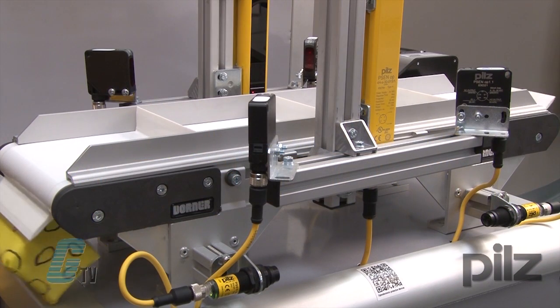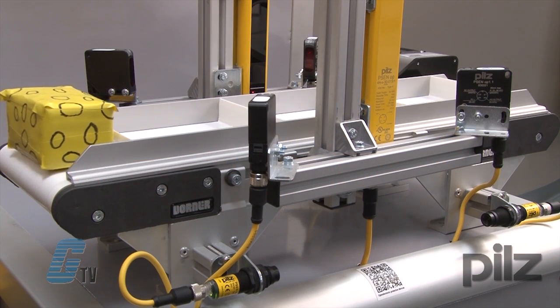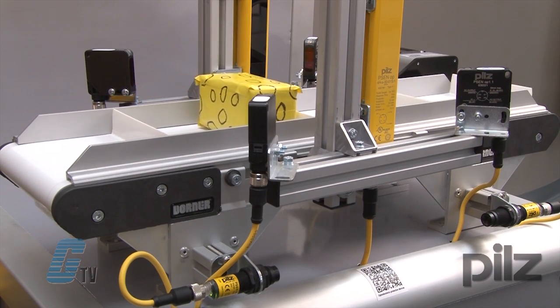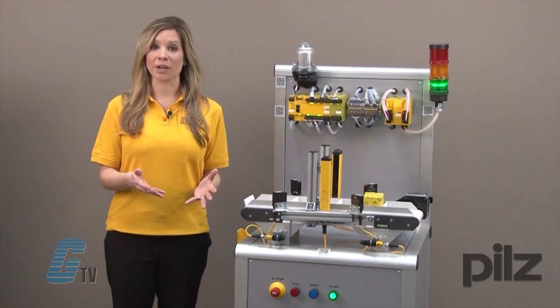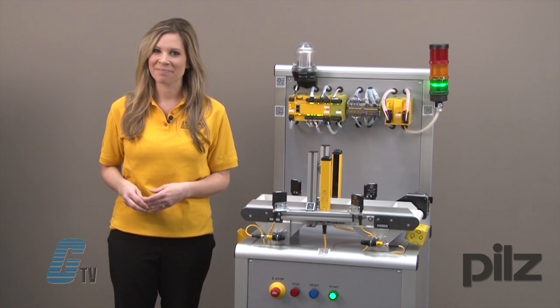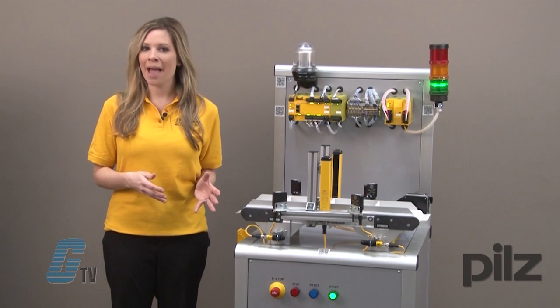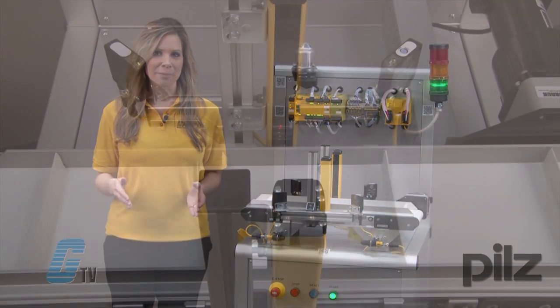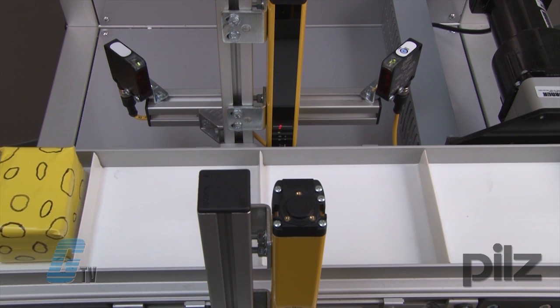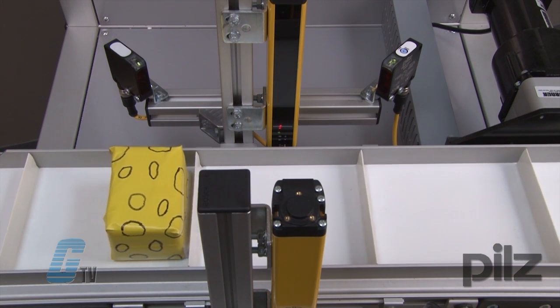The PSEN OptiVices include light curtains with cross muting and an infrared through beam type 4 sensor. This sensor is used to prevent an operator from unsupported contact with the conveyor system. In my demo I have a package that moves along a conveyor belt and crosses a muting stream, allowing for a package to continue to pass through the light curtain.